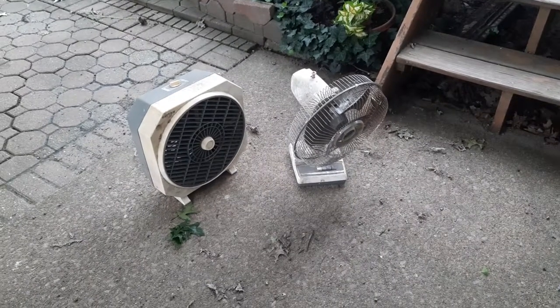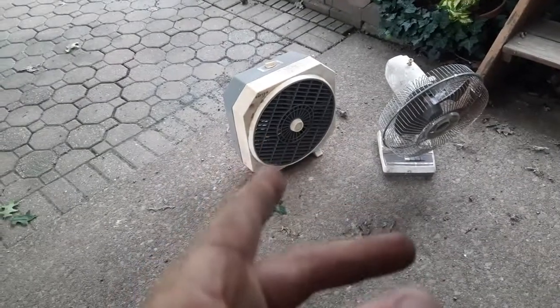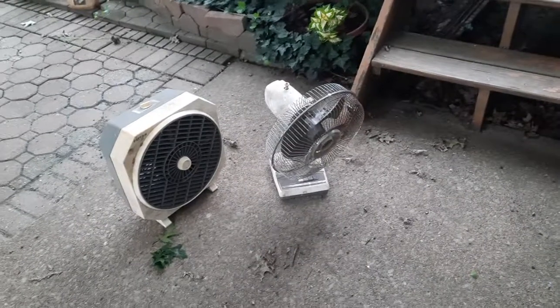So I was exploring in the woods today and I found these two fans. That's a Patton — it's a 12-inch or two-can grow box fan — and then a gray Lasco branded 2150.